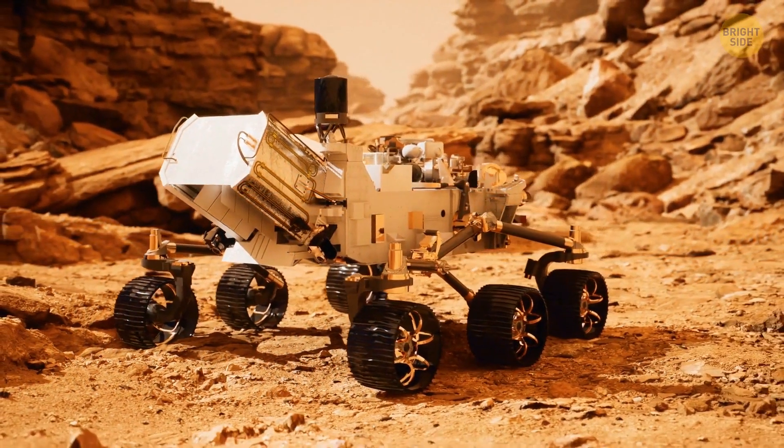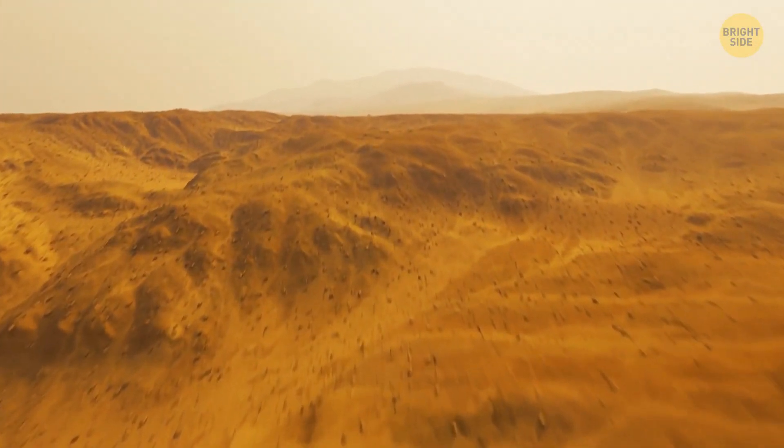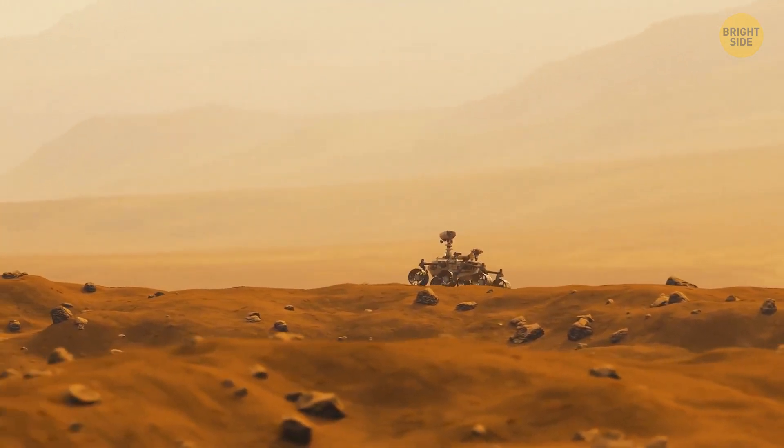The wheels of Mars Curiosity rover only lasted a bit over a year before they got seriously damaged. The rover's tires faced two big problems: first, they had to be strong enough to carry the enormous weight of the vehicle.